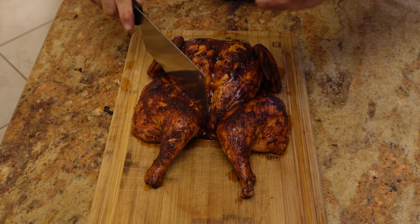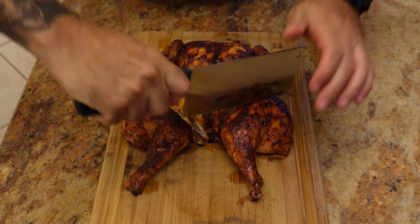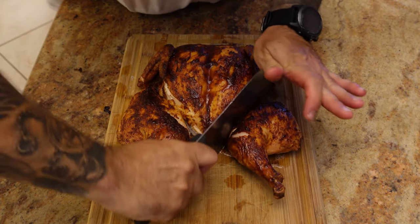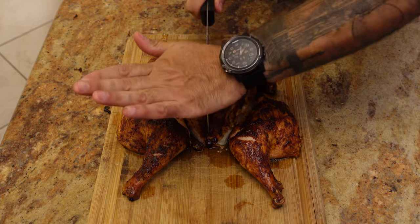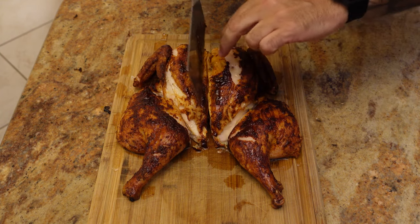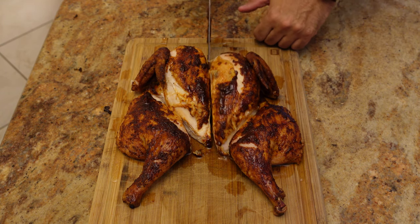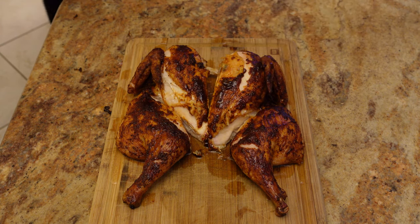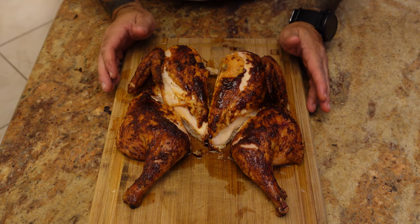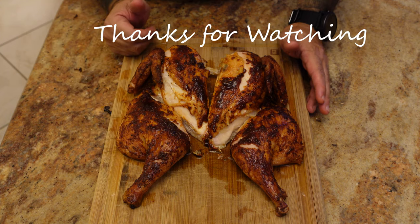The way I like to cut this up, I use a cleaver. You can see how tender this is — just get right in there. I like to chop the thighs. You can see that squirt of juice literally. Then right down the middle. You can see that's nice and juicy. This is how I make my spatchcock chicken — juicy, tasty, delicious.